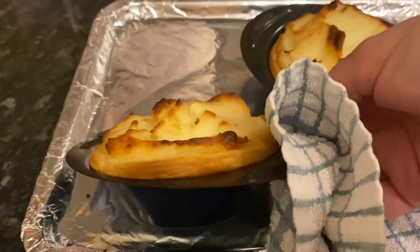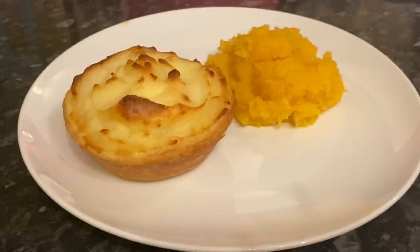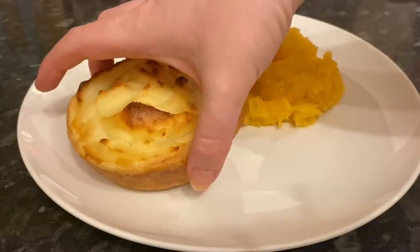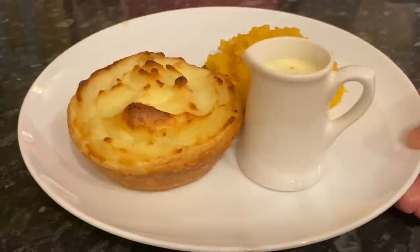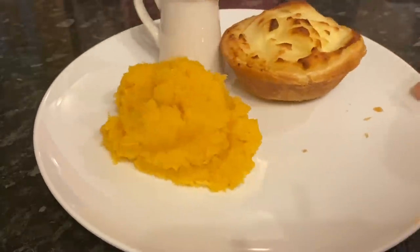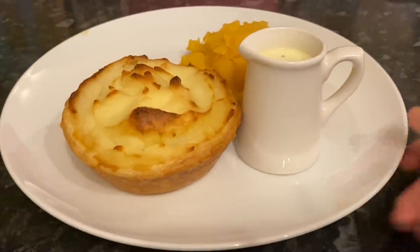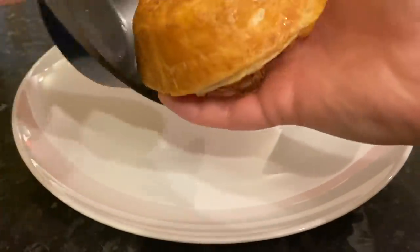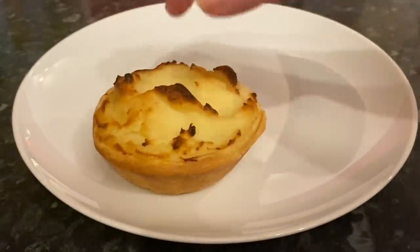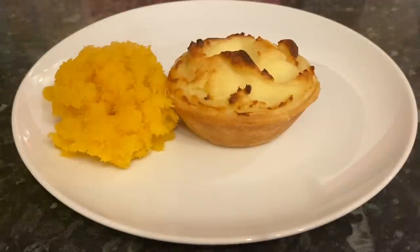I think putting grated cheese into your mashed potato really helps give this a lovely colour. We just had ours with some mashed potato and mashed turnip. As you can see there's still a nice bit of give in that pastry — it's not hard in any way. I made up a quick cream and mustard sauce on the side, and as you can see they're really easy to get out of the pan. The pastry is lovely and golden — just give it a wee squidge and you can see how nice and soft it is.